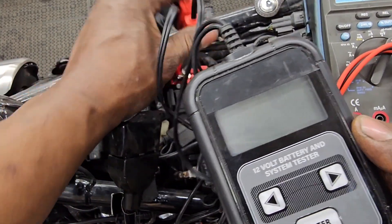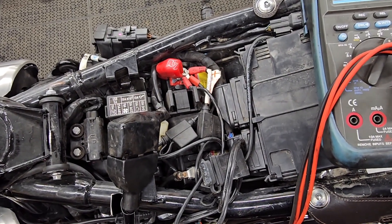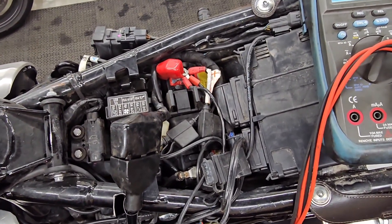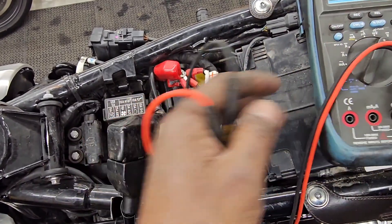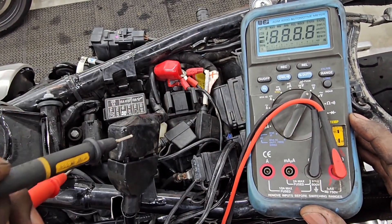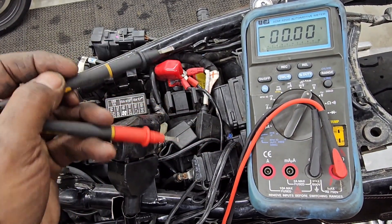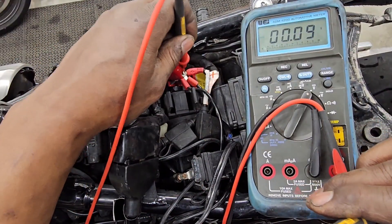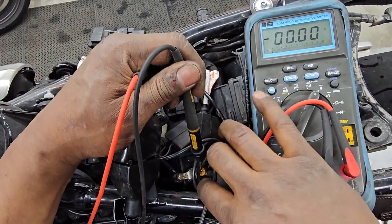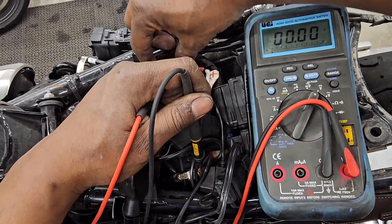We suspect this battery is probably from 2016 — it's 2023 now, so it's not that new. The next test — this is called a multimeter, maybe you've seen one of these before. We're going to turn it on and I'm going to put the same colored probes corresponding to the battery: the red one on the positive side, the black one on the negative side. And 13.9 — that's exactly what the load tester showed.